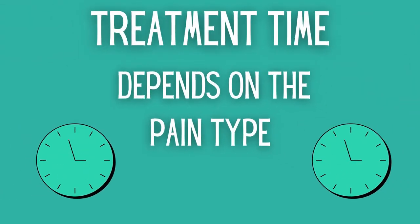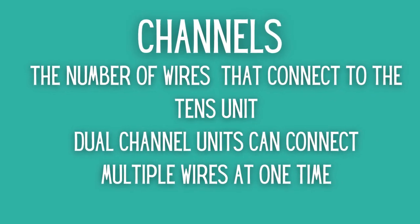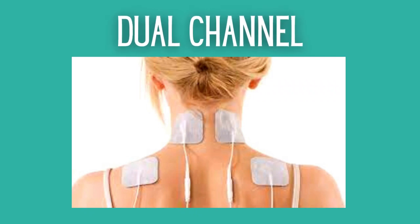Next is treatment timing. Most TENS units come with preset auto-off and auto-on timers, and timing on treatment should be used based on the needs of the therapy, though some pain types require longer treatment times. Next are channels — TENS unit channels are the number of lead wires that connect to the TENS unit. Dual channel means the TENS unit can connect multiple lead wires, allowing you to customize treatment with various levels of intensity at once and add more TENS unit pads during treatment.